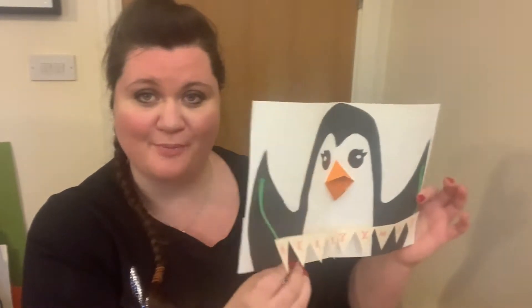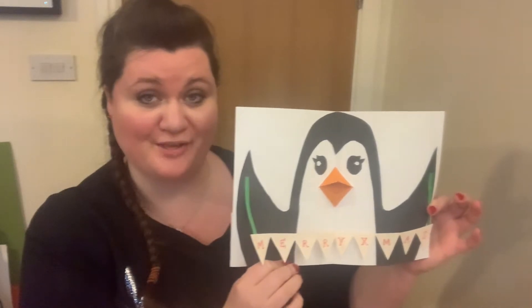Hi, I'm Amanda from Call It Art and in this video I'm going to show you how to make a card with a pop-up message. What better way to spread some festive cheer than with one of these creations?